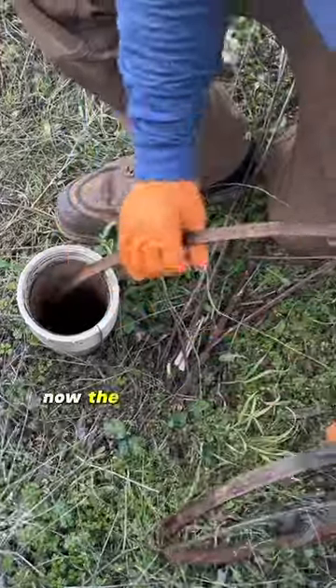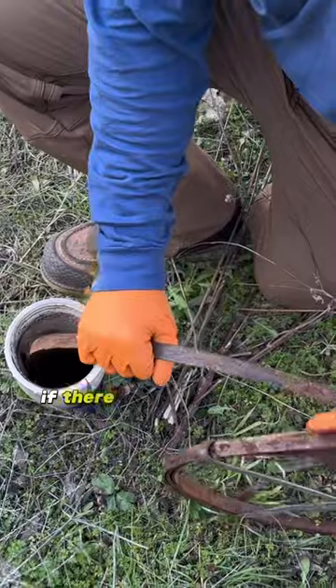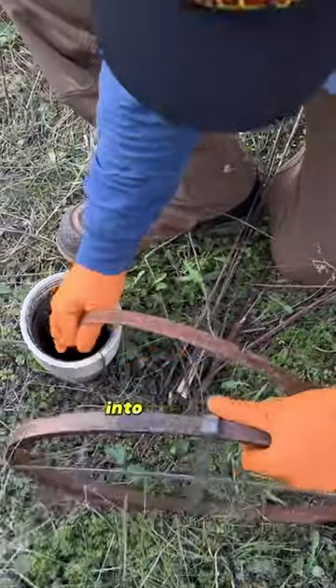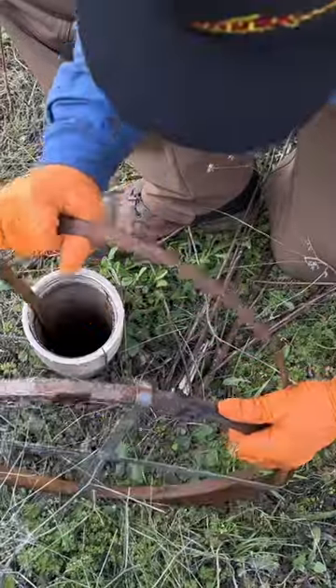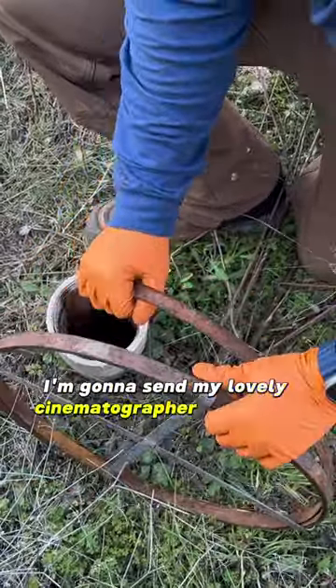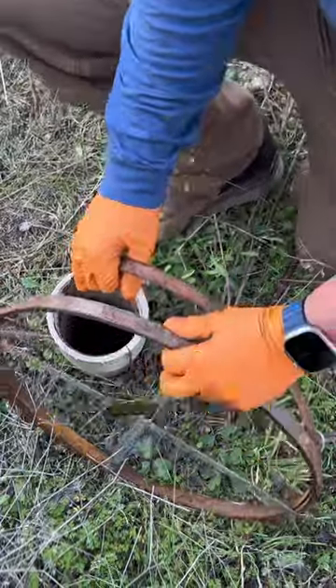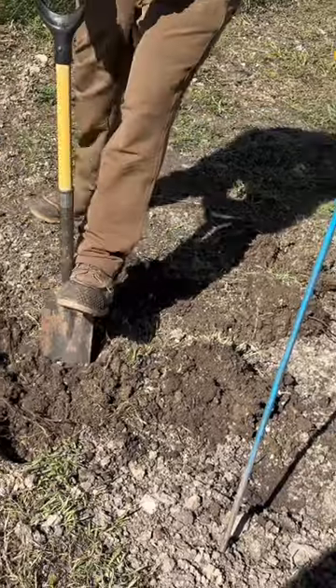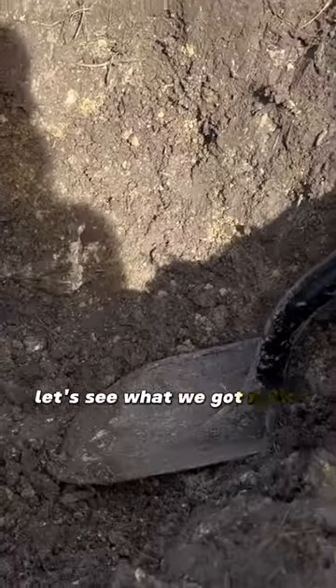Now the problem is if there isn't a baffle and it's just an open pipe, the sewer tape is just gonna go right in there — not much help. But you can see I'm hitting something right there. I'm gonna send my cinematographer to go find it and see where it's rattling.